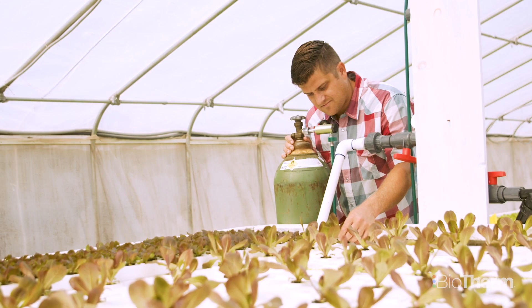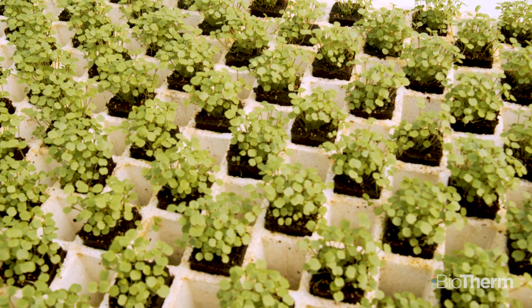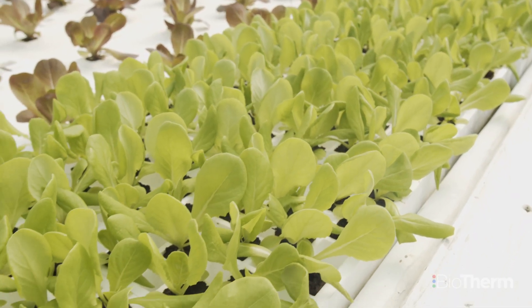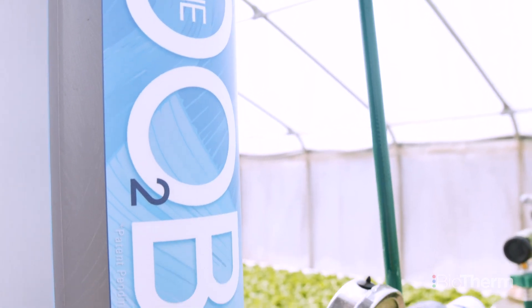The uniformity of the plants is a lot better, the consistency, and it makes them grow quite a bit faster. These are nursery blocks right here, and before I got the dissolved oxygen machine, I would put the plants in here — they need to set their roots — and I couldn't get them to set properly.